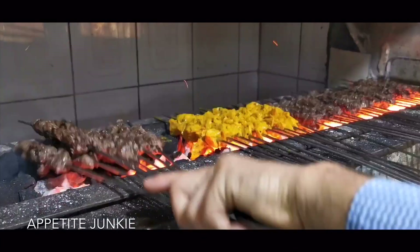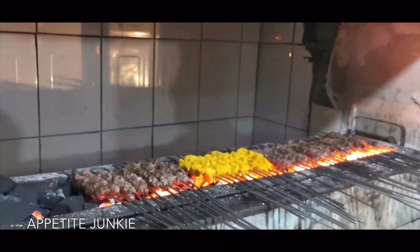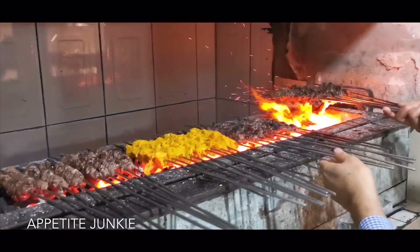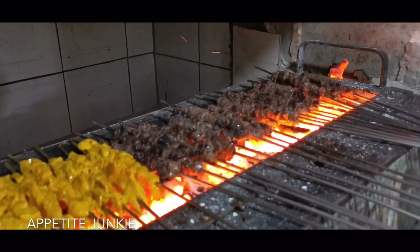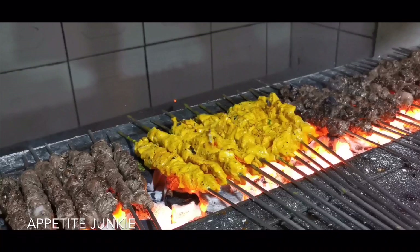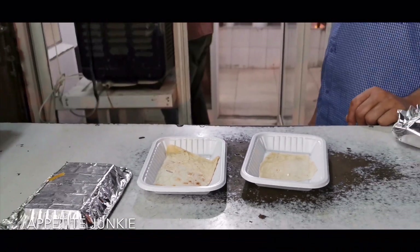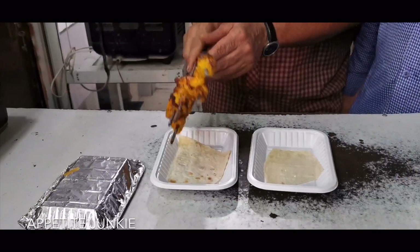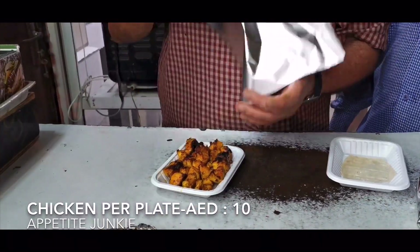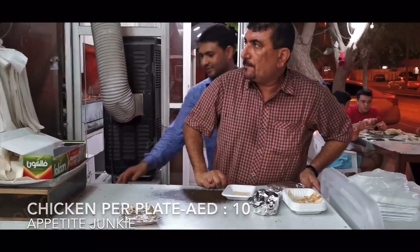We're going to try out the chicken tikka as well. Majority of the orders over here are for takeaways. This is the normal plate that they give for parcels for takeaways — one plate of chicken, five sticks; mutton as well is the same. Ten dirhams for one plate. You can even mix and match with mutton and chicken.